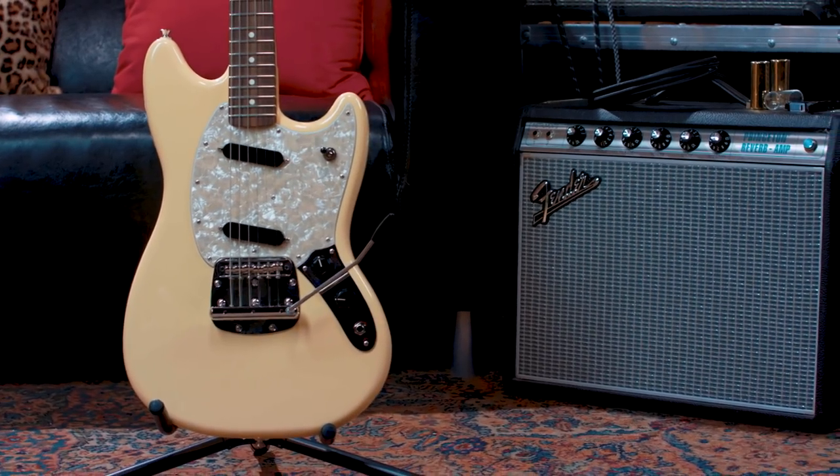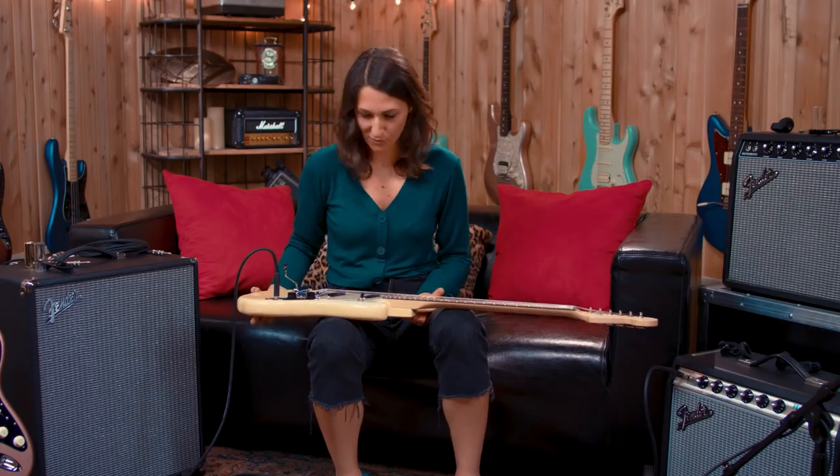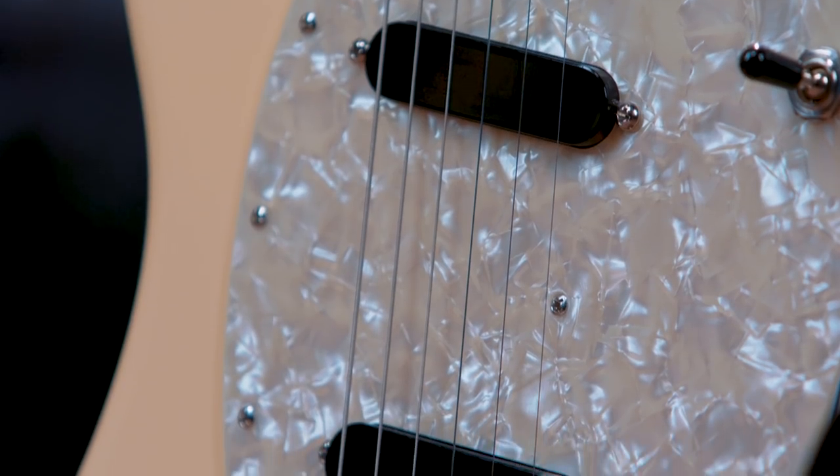Which is I think what everyone wants out of a guitar, for them to feel old or be old. This look is super sexy with those black pickups and I love this color. Big headstock, frets feel a little bit wider.